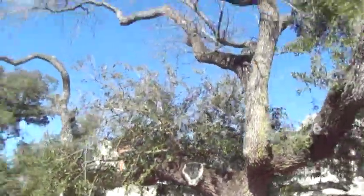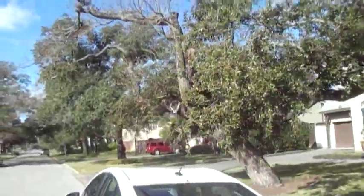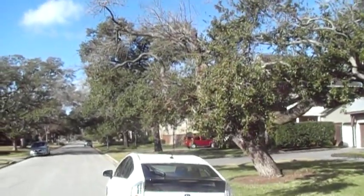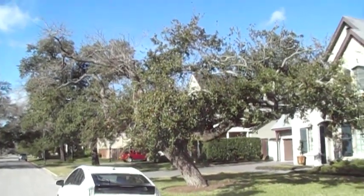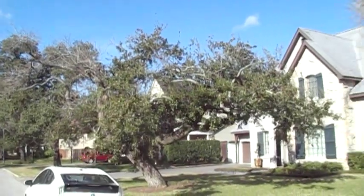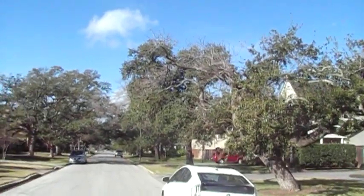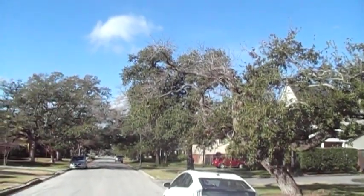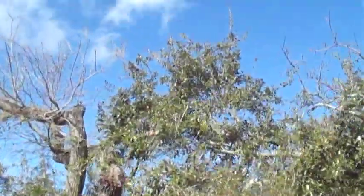Let me back up and show you what it looks like from a little bit of a distance. It's a wide, low tree — it's really nice. It spreads all the way from way over here, all the way across to here. It's easily twice as wide as it is tall. Really nice live oak, good diameter. Definitely needs some care.